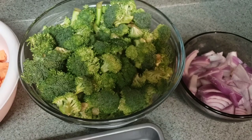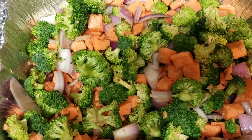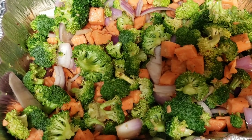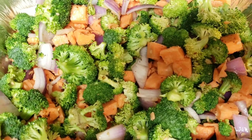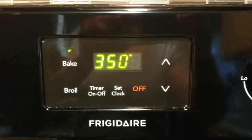I have seasoned my vegetables. I use olive oil, garlic powder, onion powder, and black pepper. They are ready to go into the oven. They look so good! I place my vegetables in the oven at 350°F for 45 minutes.